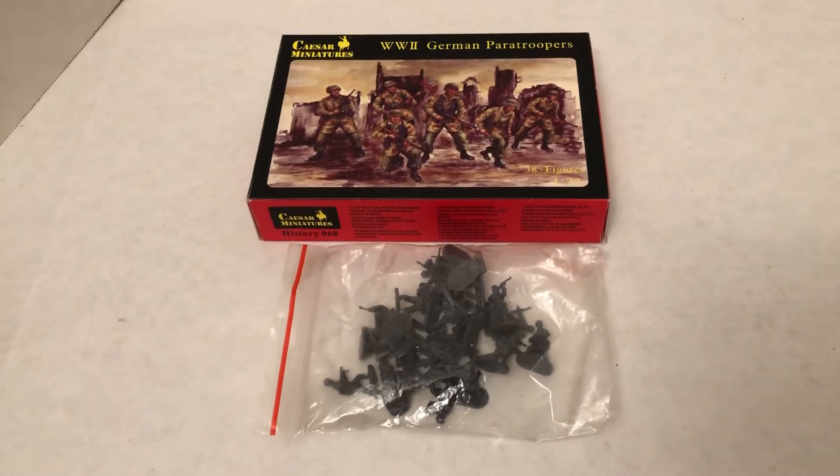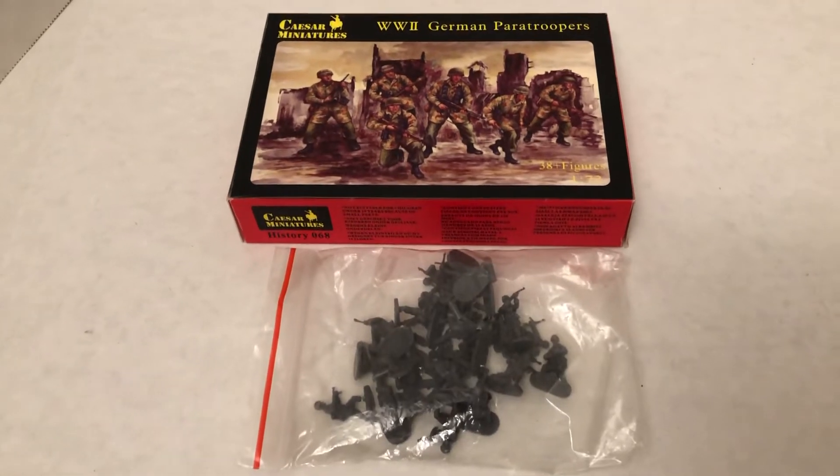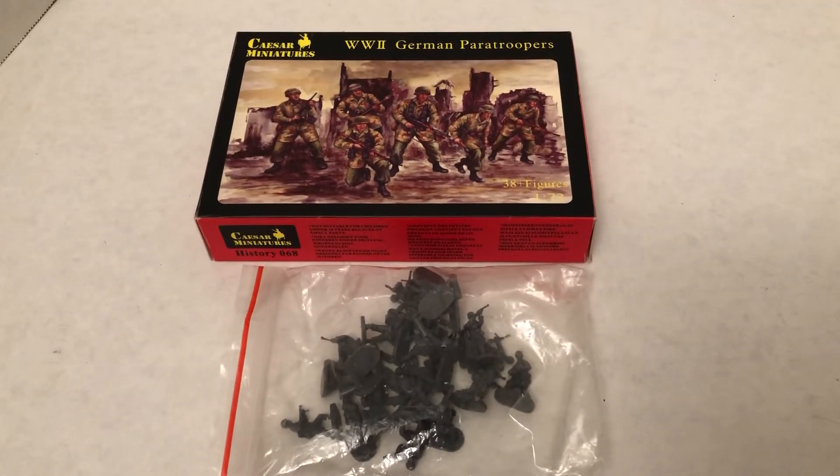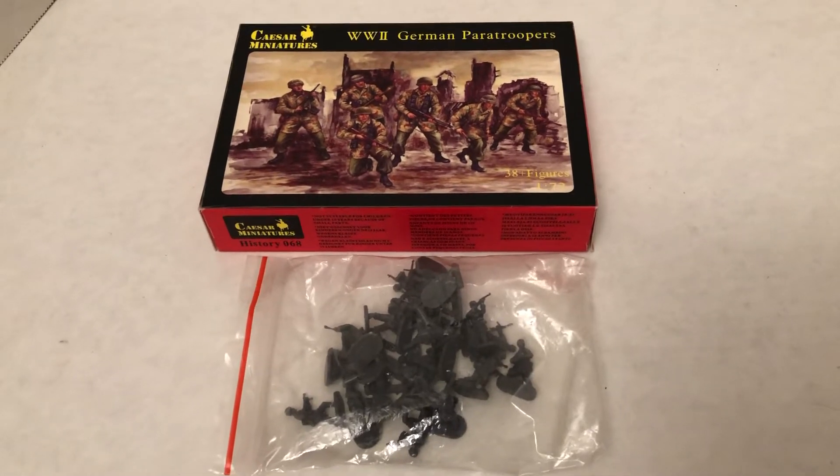Hello, my name is Johnny. Welcome to another World War II 1/72 scale video. Today we're gonna take a look at some Caesar miniatures German paratroopers.